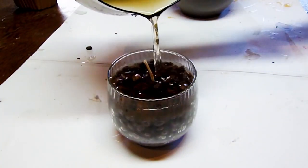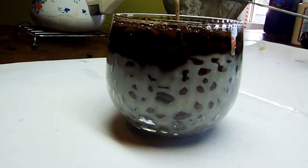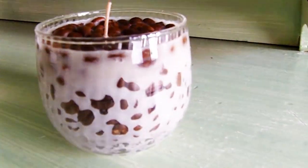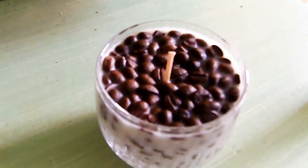Fill the glass with coffee beans and pour the wax on top. Once it's hardened, you can enjoy your coffee candle.